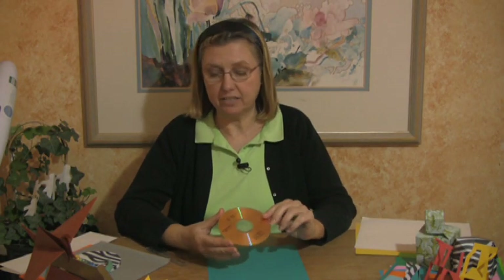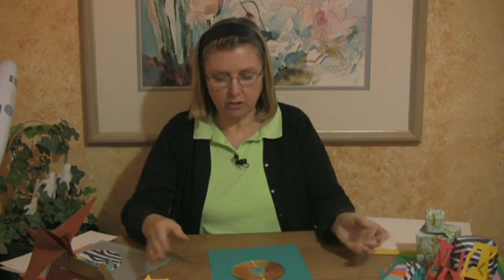We're here today to show you how to make a CD case. You'll need a CD and a 9 by 12 sheet of paper.